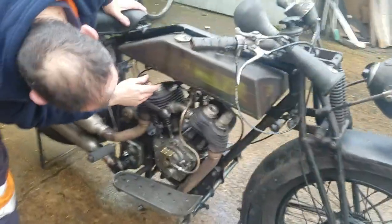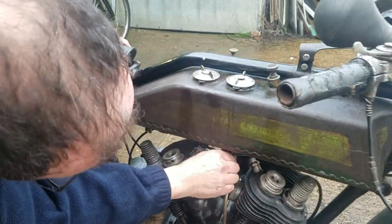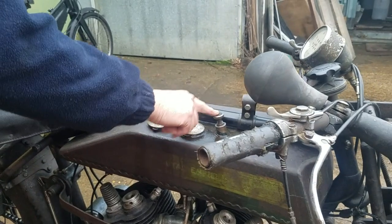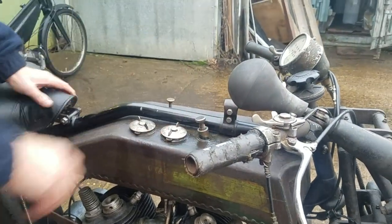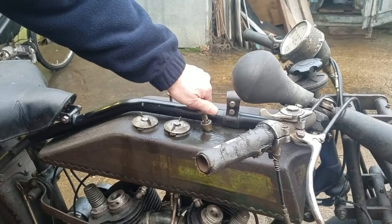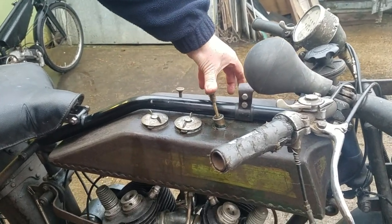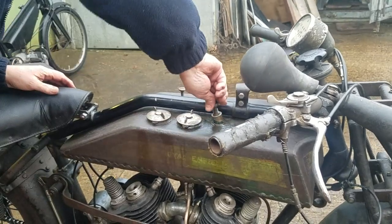There you have a tap here for the oil, so turn the oil tap on. We also have a pump — a hand pump for the oil — so you unscrew that. That lets you put an extra squirt in.